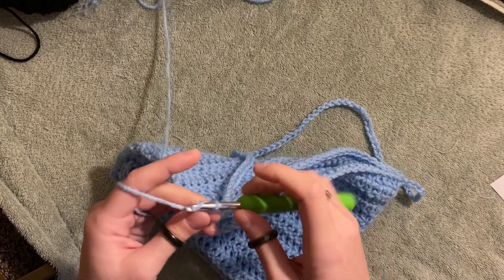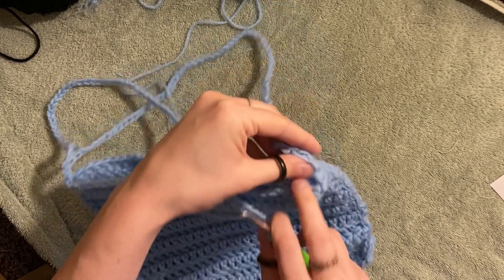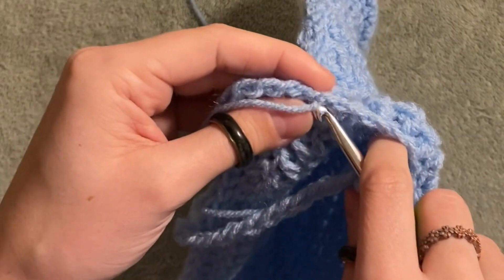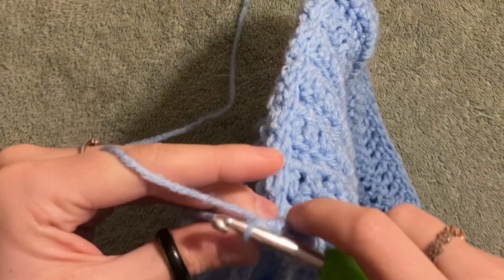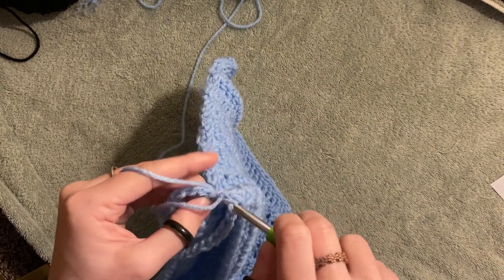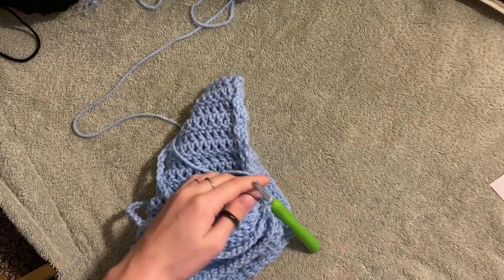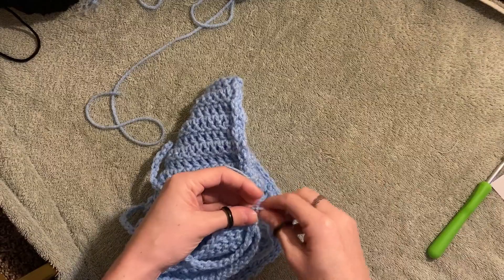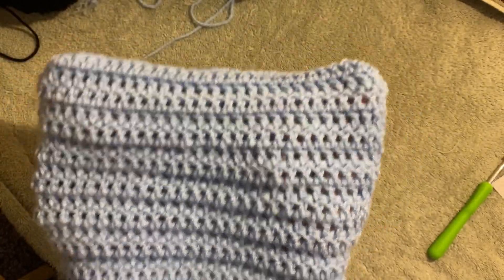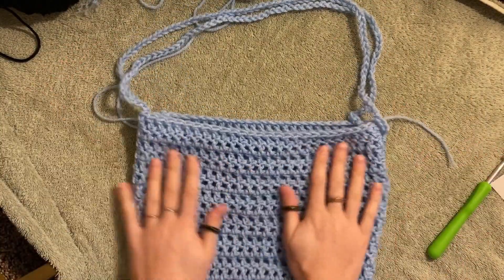I just finished my second chain of 75, so I'm going to slip stitch it to the other side next to my last one, around here — whatever feels right, that's why I love crochet. I'll give it an extra slip stitch just to be a little more secure. That is the end of our purse! Grab your scissors, cut it, pull it through, and we can flip this baby inside out — and look at that, that is gorgeous!